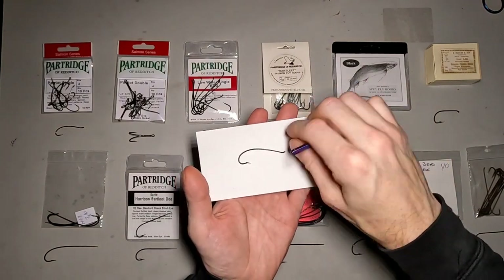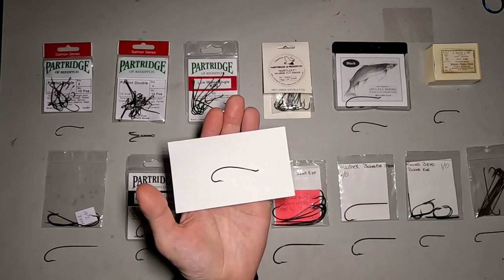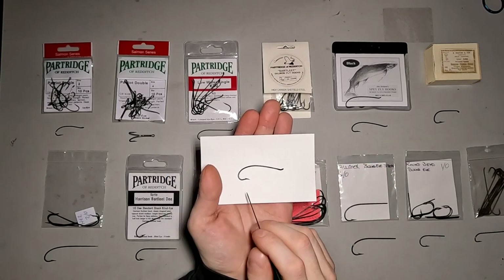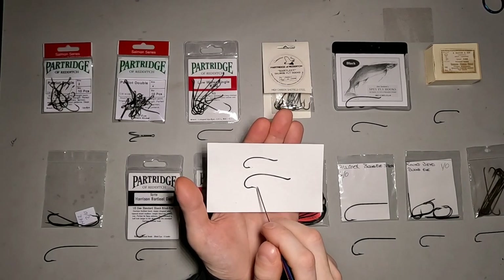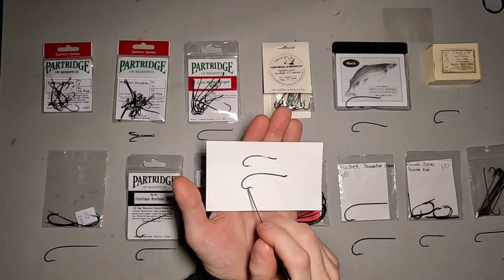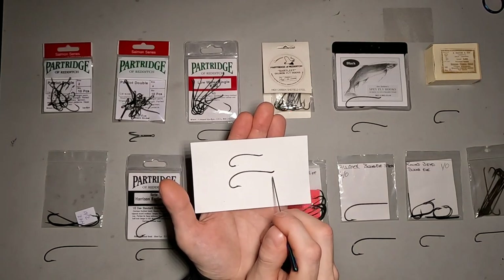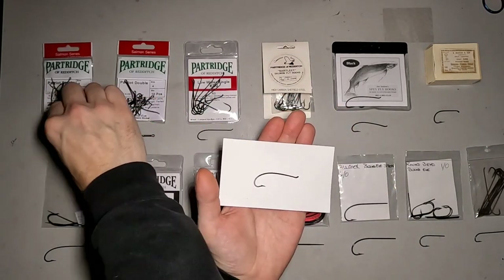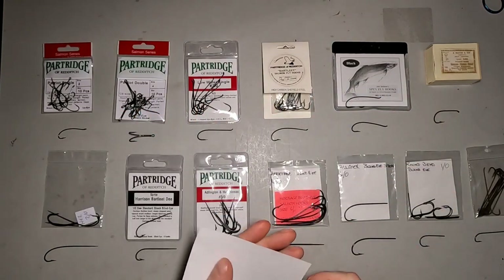The Bartlett Bend Hook — I picked these up from an estate sale, so I grabbed a few packages. I don't know if they're still in production; I'd have to check with Partridge. But you can see the difference compared to the Patriot. It's got that drop point, whereas the Patriot has the straight point. They have a similar curved shank and a similar bend. If you can get your hands on some of these, they're a great hook to learn on and great for a lot of hair-wing patterns — you can tie a lot of salmon patterns on them as well.